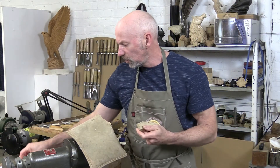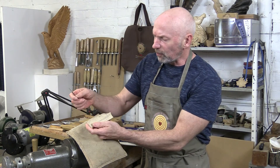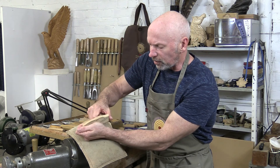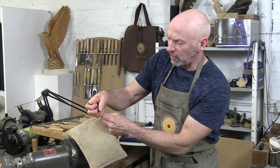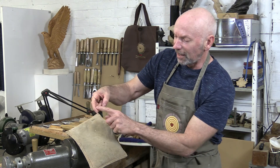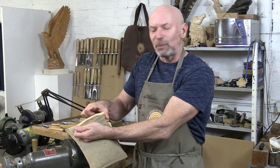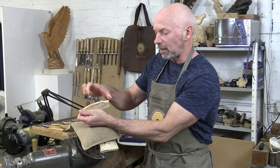I do use scalpel blades an awful lot, and one of the problems that can happen with these and with other knives as well is what you might call handle creep. It's when you're using a tool and you're concentrating on your carving and this hand drifts further and further down the handle, and before you know it you're right down the blade end and you can very easily cut yourself around that part of the finger. So just take great care that you don't accidentally creep your way down the handle and cut the hand that's actually holding the blade.